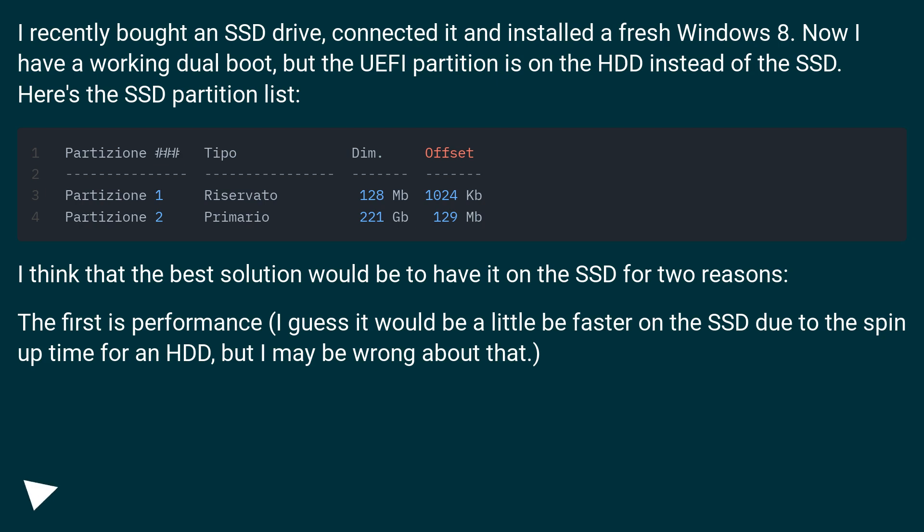I recently bought an SSD drive, connected it and installed a fresh Windows 8. Now I have a working dual boot, but the UEFI partition is on the HDD instead of the SSD.